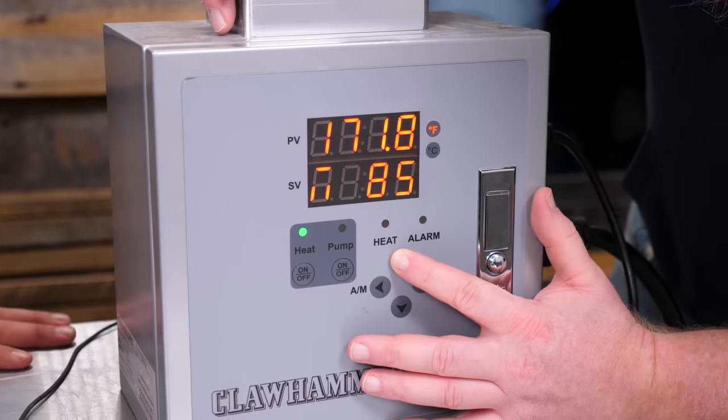Time for our 90-minute boil. We just finished our mash and we're going to ramp the temp up and boil for 90 minutes. Typical boil is 60 minutes, but we bumped it up to 90. The longer you boil, the higher the booze — it's a well-known fact.